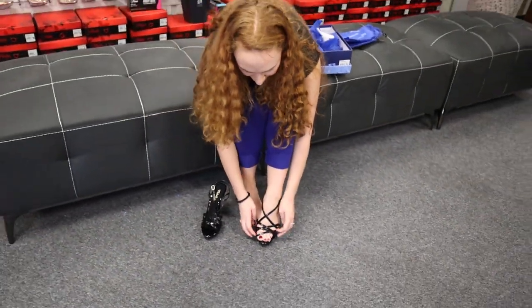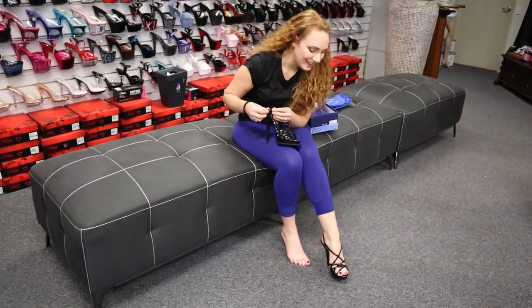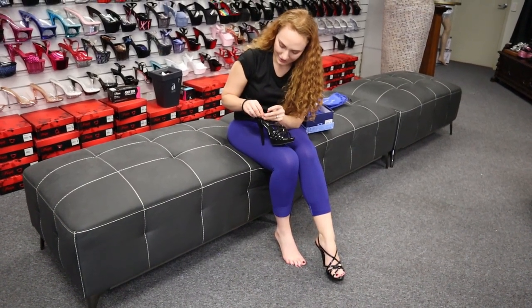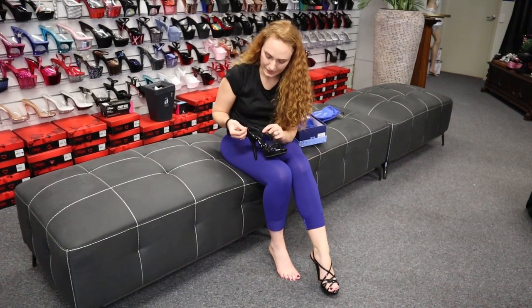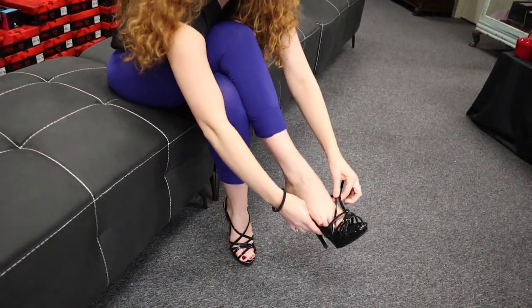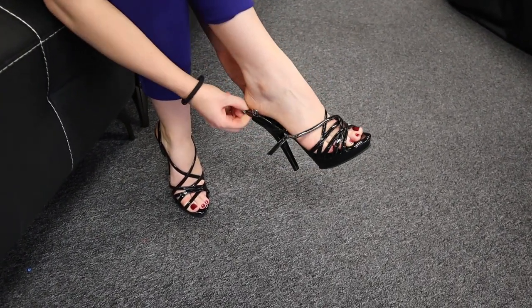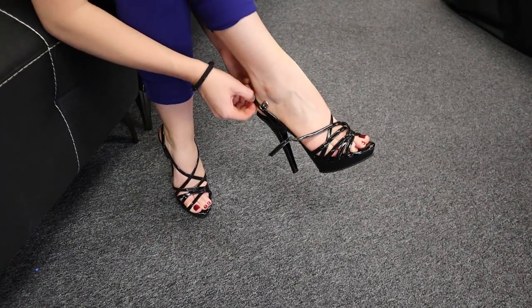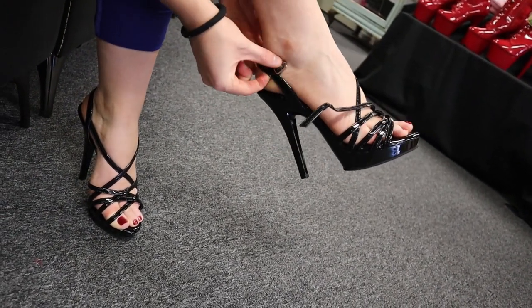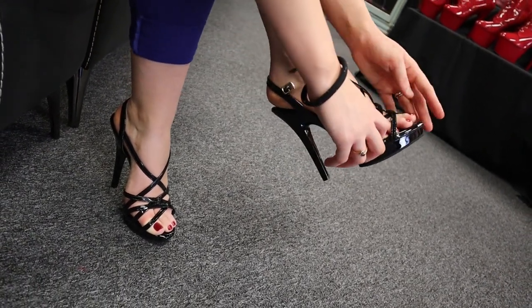We do love that crossover in the front — that is a really cute style. Let's put on the other one as well. Wiggle into all those straps. It has a beautiful supportive ankle strap that goes all the way around your heel and crosses over in the front, so it gives you extra support there.